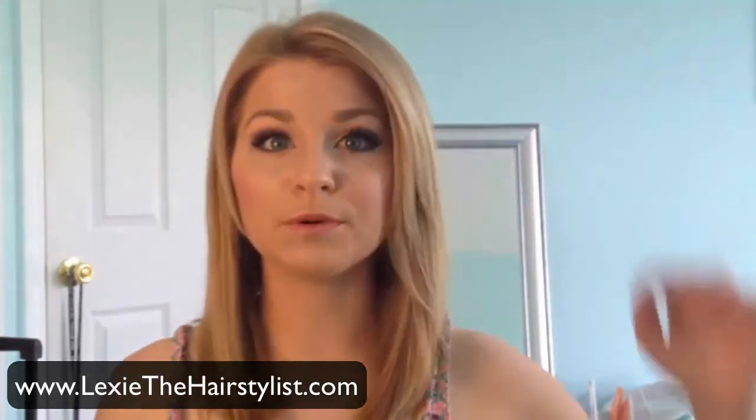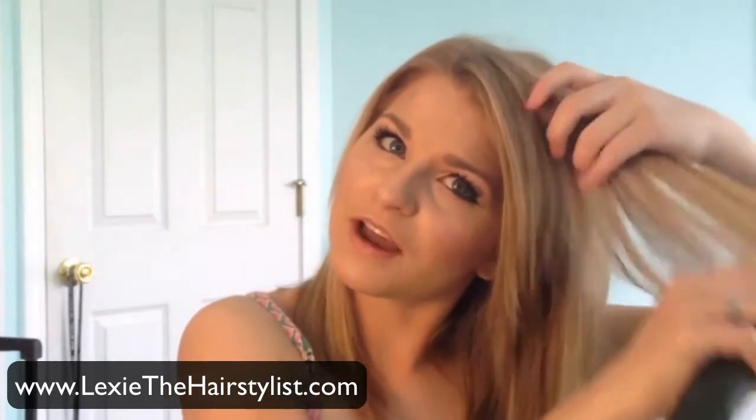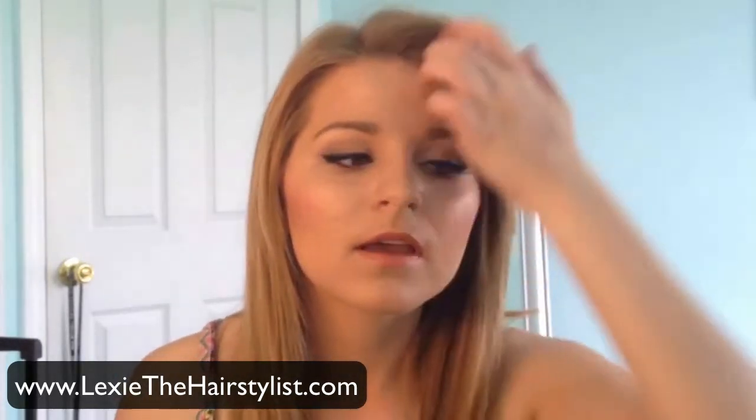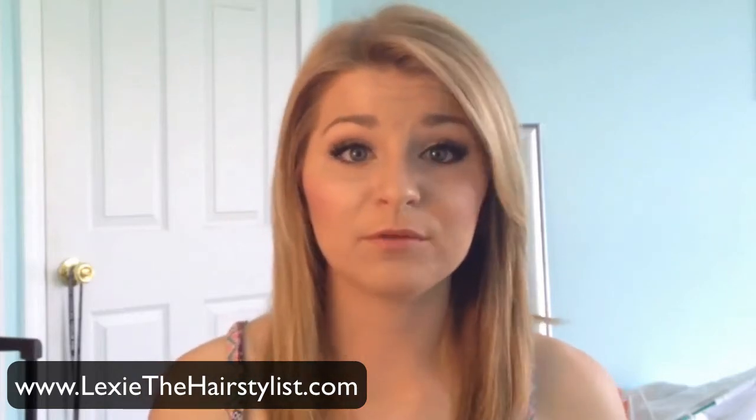That gives a nice little swoop to it, and you can do the same with these sections here, then I bevel. As you can see it's got some nice movement through it, and last but not least I will tease it and then I'll be all done. Thank you so much for watching.